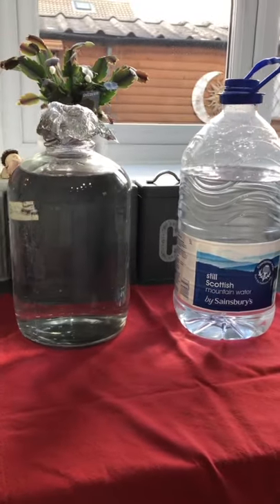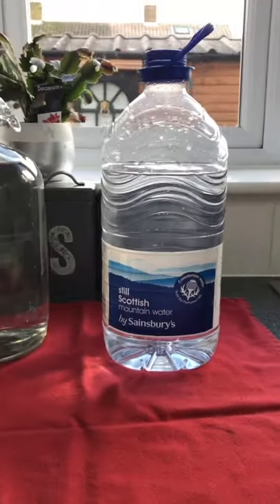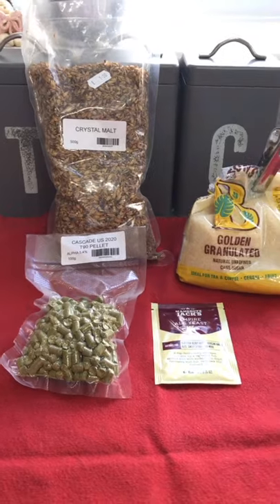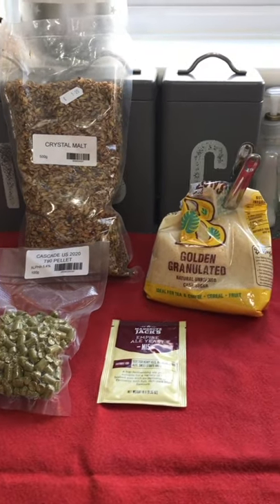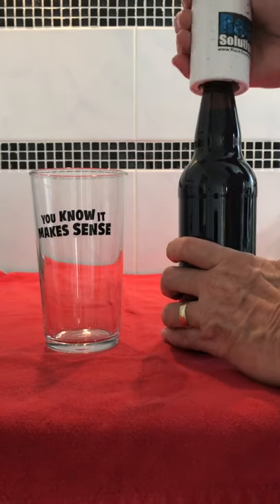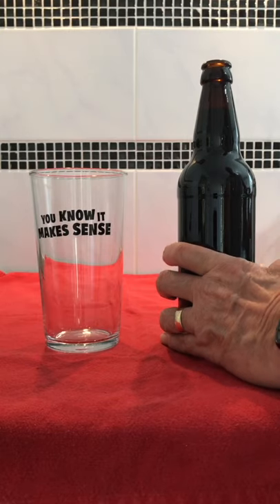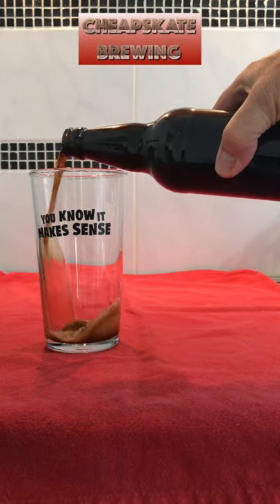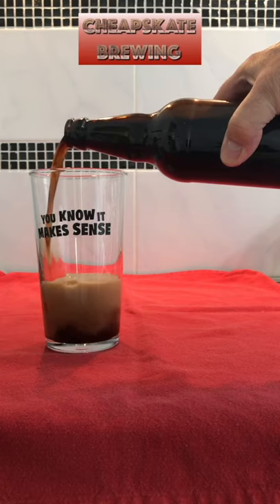You will need bottled water, or tap water if yours is good enough to drink. And your recipe will also call for grain, hops, and yeast, and some sugar for priming your bottles. If you can lay your hands on all these things, then follow me at Cheapscape Brewing and I will show you how to make beer with all grain at home in your own kitchen.